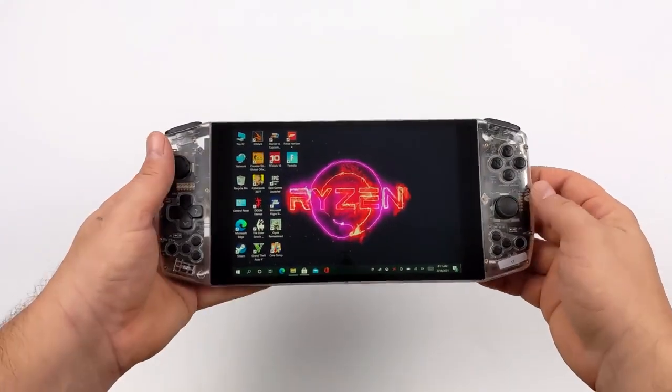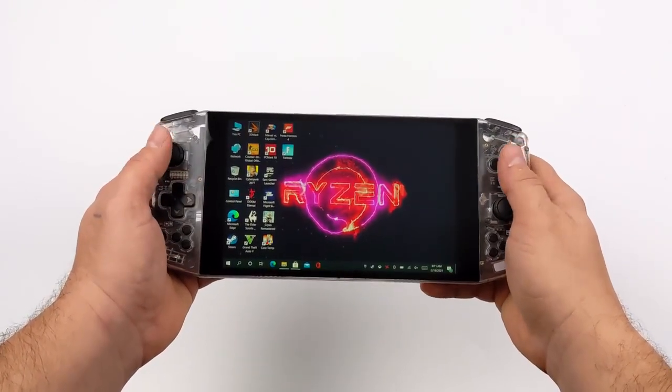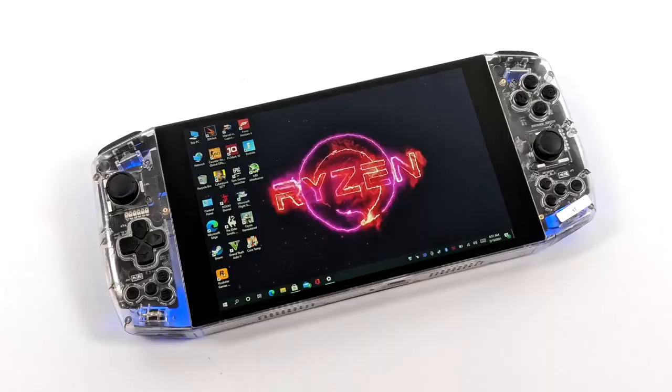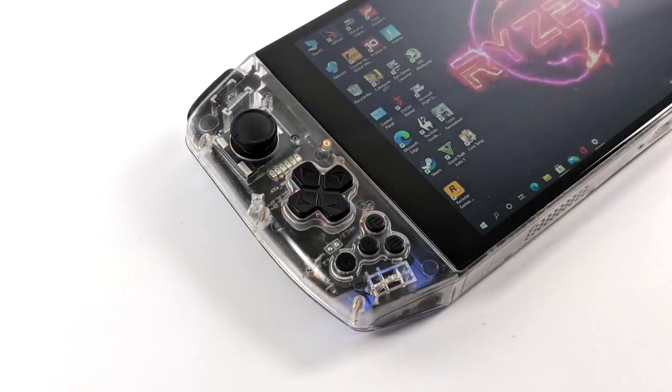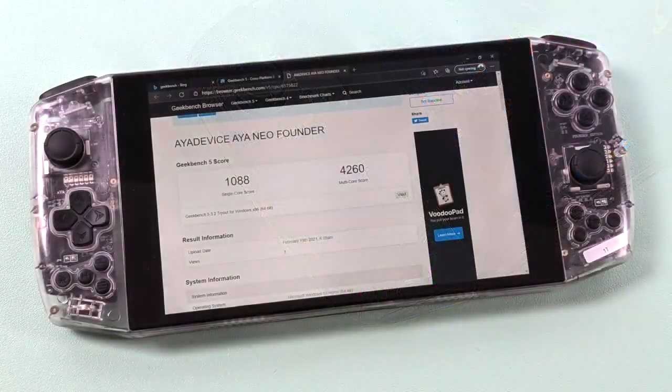I've had a few days to spend with this unit and overall I'm really impressed. It's got a beautiful screen, the built-in controls are excellent, and performance is absolutely amazing for the form factor. I did run some benchmarks, so we'll go over those first and then jump into some gaming. Keep in mind with each benchmark the CPU's TDP is around 16 to 17 watts — you can drop this down using third-party applications for better battery life, but I wanted to see what it could do at stock.